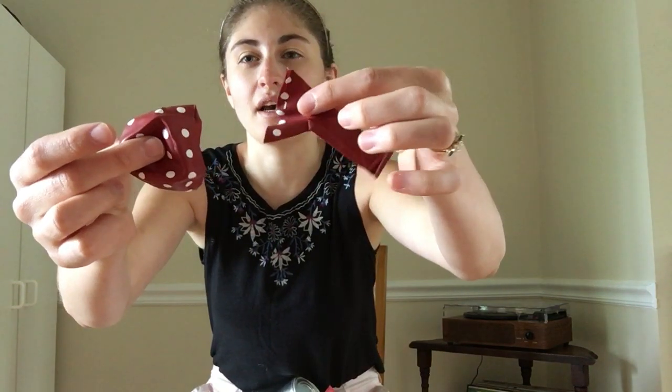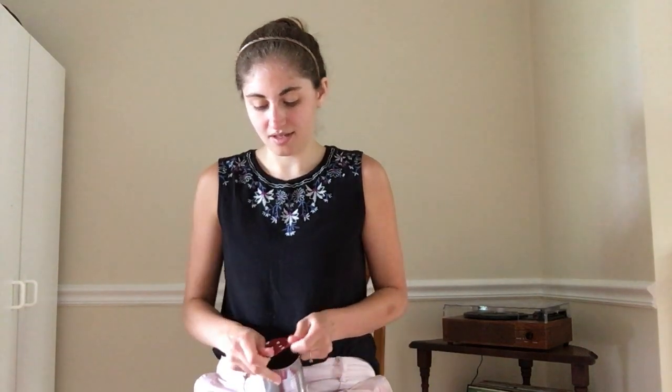So when we cut our balloon, you cut it right about here. There's the dome part and then the tail — you're not going to need the tail, you're just going to need this part. Then you stretch it over the top of the can. This one sounds different too, depending on how tight you stretch the balloon.